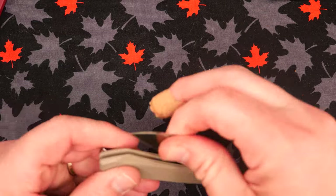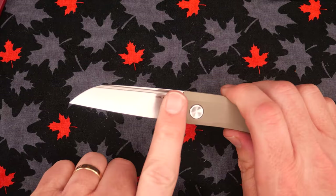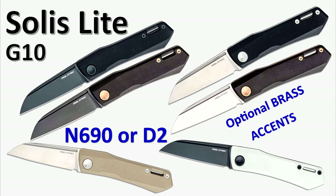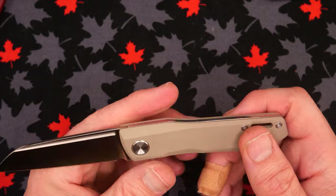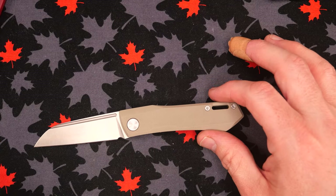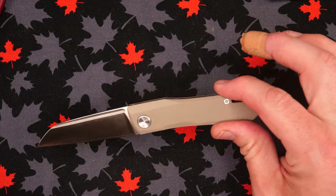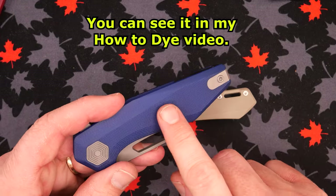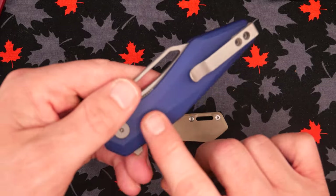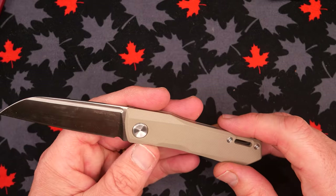The colors this knife comes in: you can get it in this tan G10, there's a lot with black G10, and the blade can have a titanium black coating or this satin finish — any combination. At Knife Center there's one with white G10. This tan G10 takes dye really, really well. I dyed my Luna a color very close to this beautiful blue — that's sapphire blue from RIT synthetic dye, and it looks quite nice indeed.